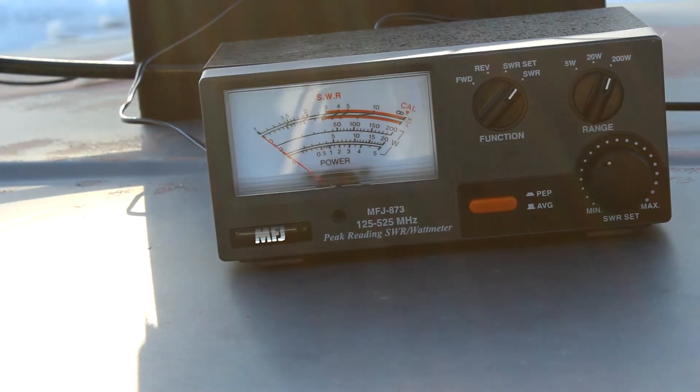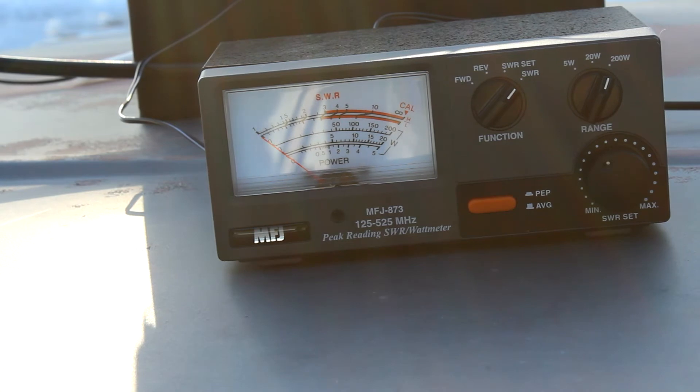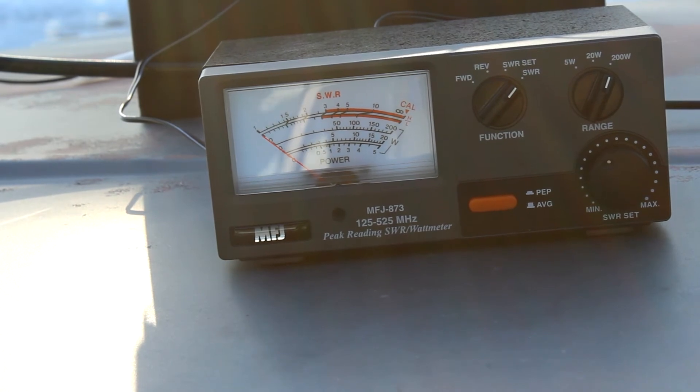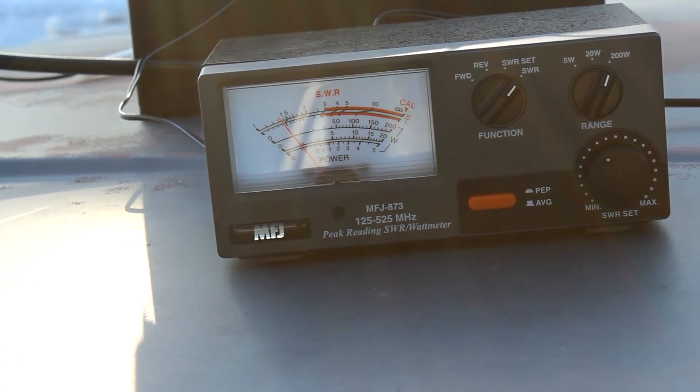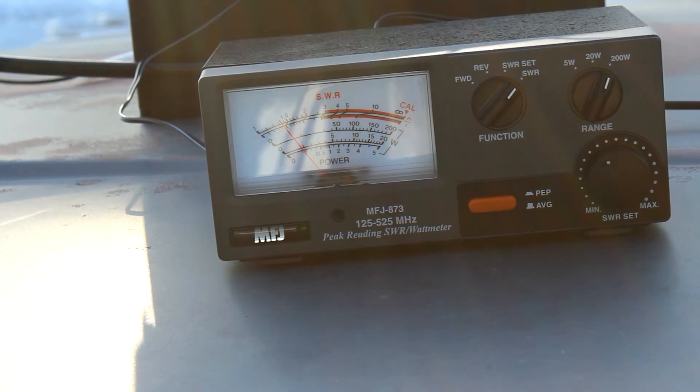Now we're going to try an output of 147.970 megahertz. This is KF0CSM, doing a radio test.